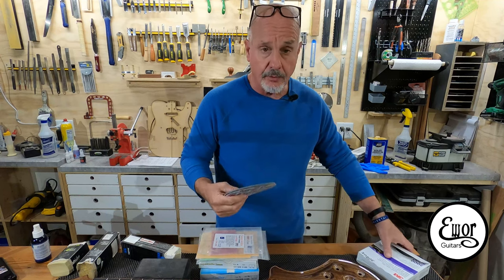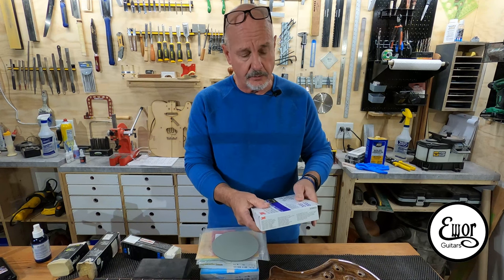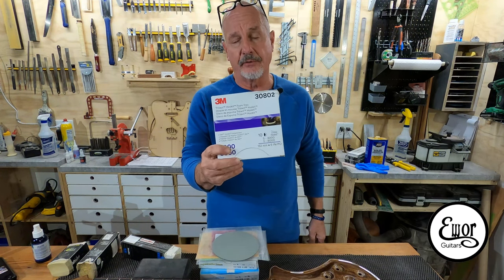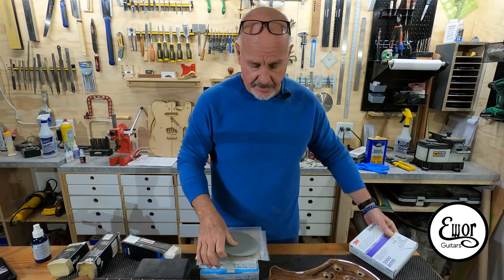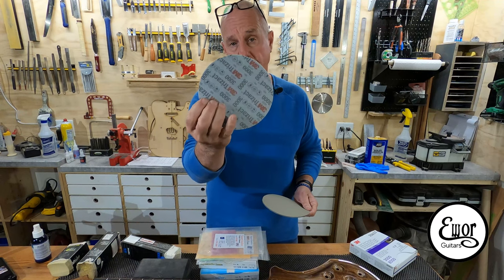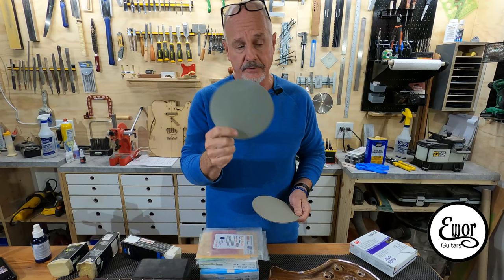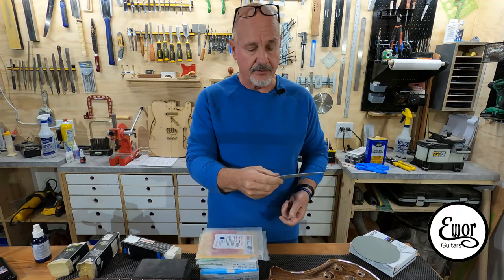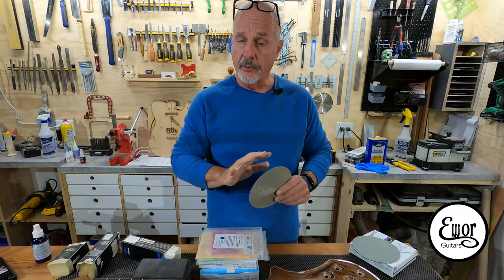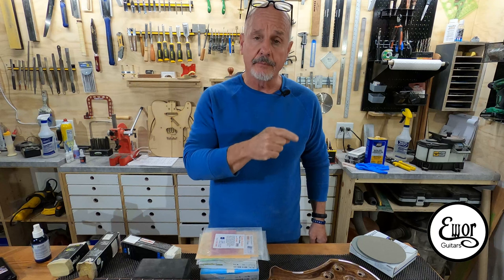I'm going to try a new product I saw Patrick use on Adventures from the Shed of Dreams on YouTube — this Trizact by 3M. It's a foam sanding pad and this one is 3000 grit. After the 1500 I'm going to rub the whole thing out with that. Then I've got the Trizact pad that's 8000 grit — same type of foam pad — and I'll rub the whole thing out with that too before switching over to my buffing machine.